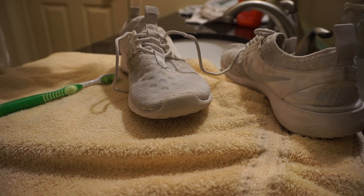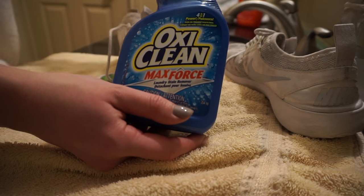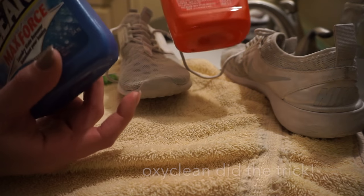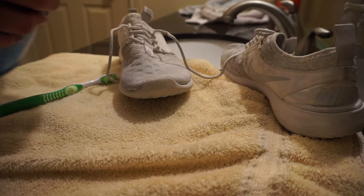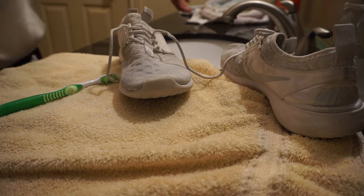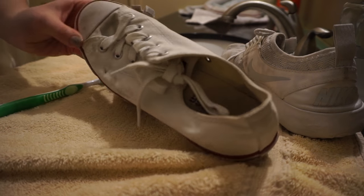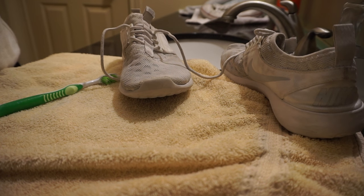I have a few things here. I'm probably going to try OxiClean because I heard a lot of good stuff about it. I also have a Tide stain boost, but I'm probably just going to stick with the OxiClean. I also have my Converse that I wanted to do as well, because I'm already doing this — figure why not kill two birds with one stone?